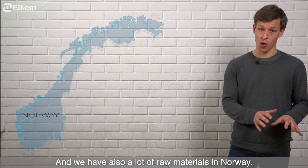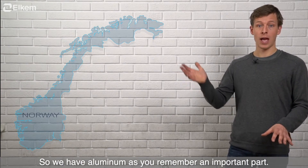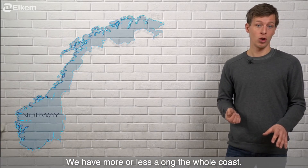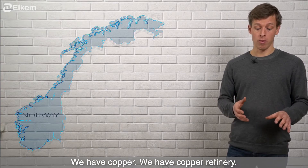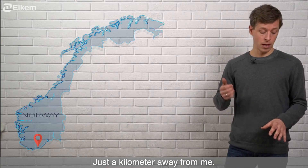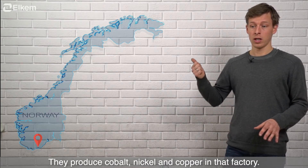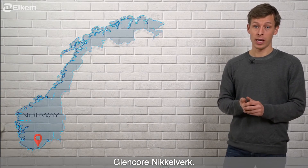We also have a lot of raw materials in Norway. We have aluminum — an important part — more or less along the whole coast. We have copper; there is a copper refinery here in Kristiansand, actually just a kilometer away from where I'm standing. They produce cobalt, nickel, and copper in that factory — Glencore Nikkelverk.